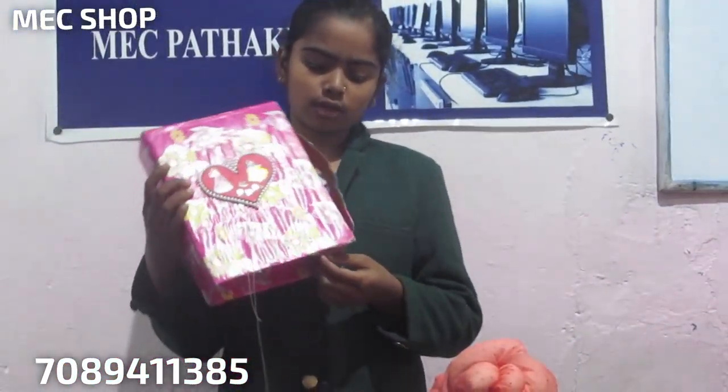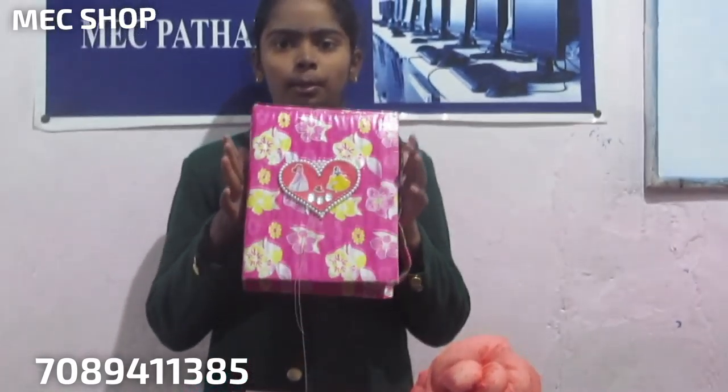So with these things, you can make a very beautiful compass box like this. And you can use any wrapping paper like blue, pink, yellow. Whichever color is your favorite, you can use it.